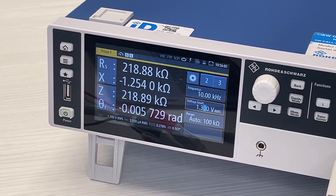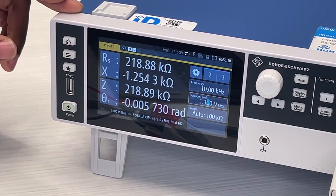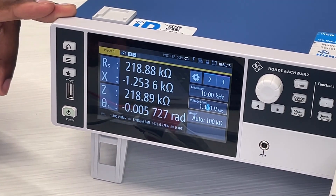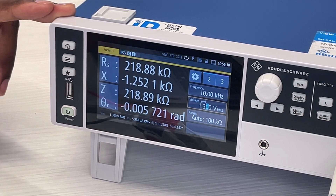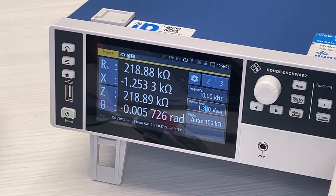On the screen it should show the accurate measurements for the resistance. As you can see from the display, the resistor shows to have 218 kilo ohms with a reactance of negative 0.254 kilo ohms. The specifications for the device are said to have 220 kilo ohms with a 1% tolerance, so these measurements are shown to be accurate.